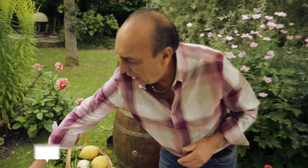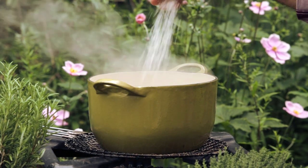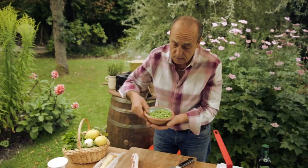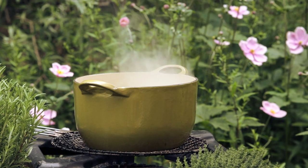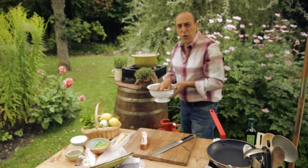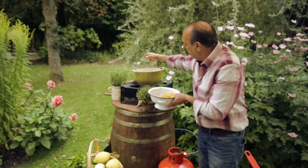First of all, for the farfalle I need to put the salt inside. Don't forget — 10 grams per litre of water. Because we use fresh peas, and fresh peas are sometimes a little bit crunchy, we want that crunchiness. So three handfuls of fresh peas and farfalle — you need about 100 grams of farfalle for each person.